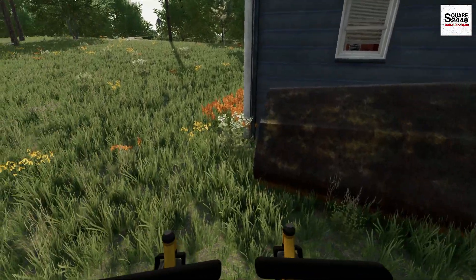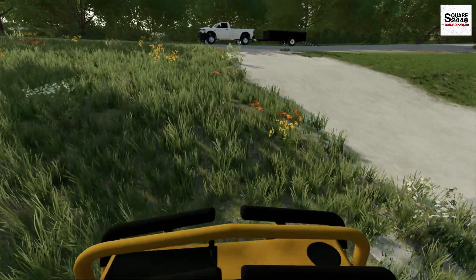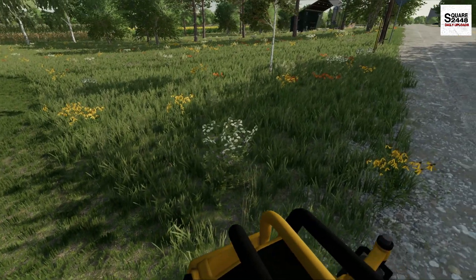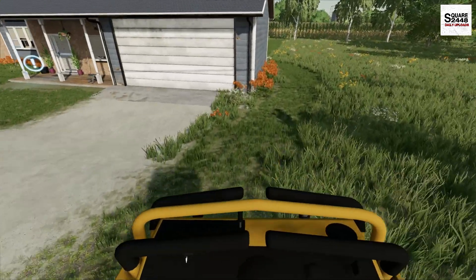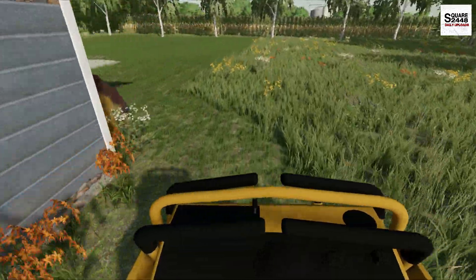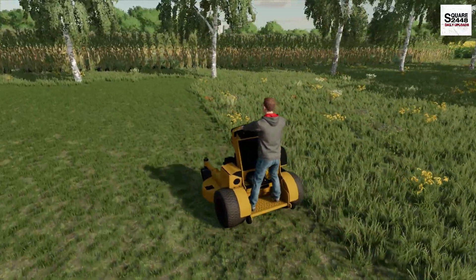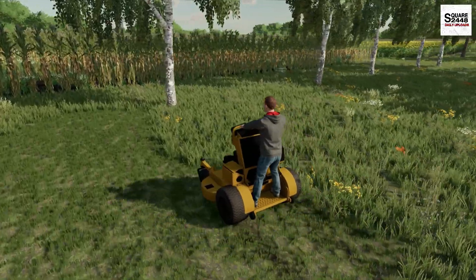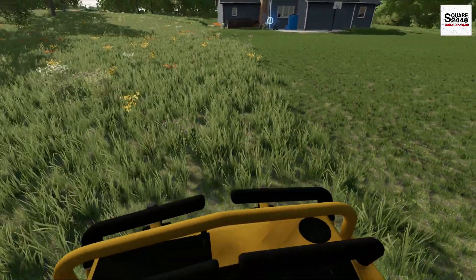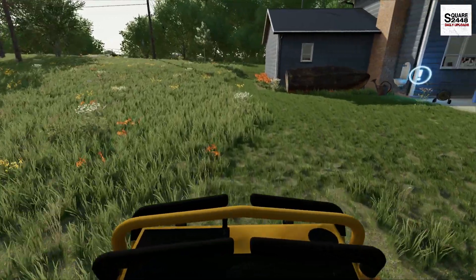The smell of fresh-cut grass is awesome — definitely a huge fan. I have noticed a few areas at this property where the mower almost seems to bottom out or scalp a little too much, so I am being pretty careful. Overall the cut quality has been pretty good. We aren't really having any mulching problems, though we are having to double-cut in some areas because the grass is a little taller than I'd prefer. Only another pass or two and this one's done.